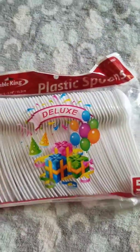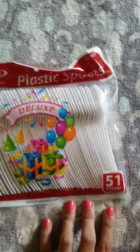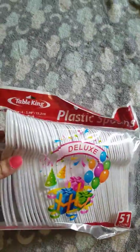We have some plastic spoons — a 51-count. Again, plastic spoons — you can never have too many of those.